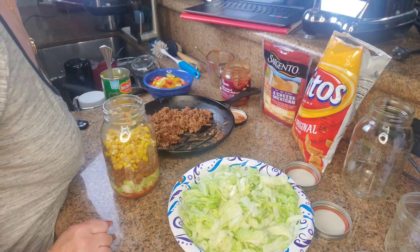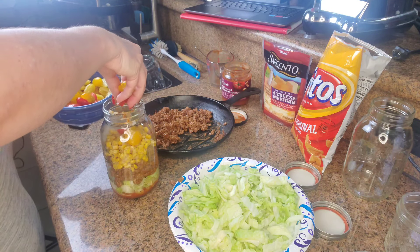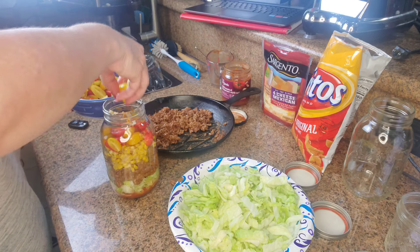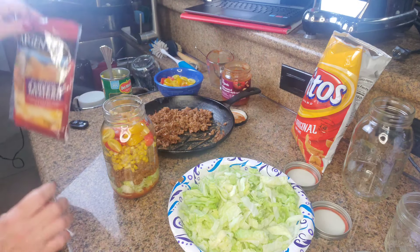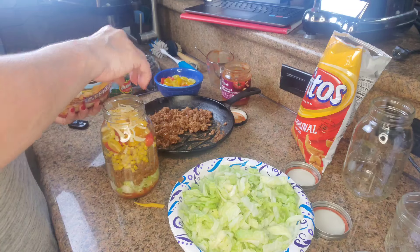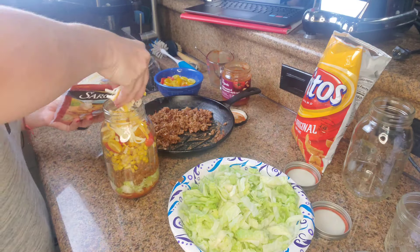After the corn comes the tomatoes, and then finally the cheese. I'm going to have to clean around that because it looks messy and I don't like messy. Tomorrow morning I think I'm going to add the Fritos — I don't know if they'll get soggy in here, but I do want to clean around that first.